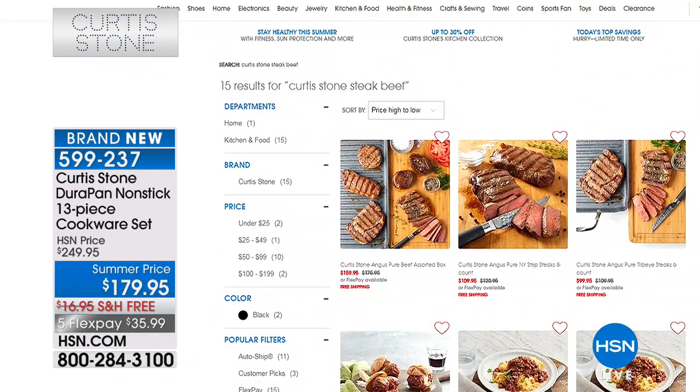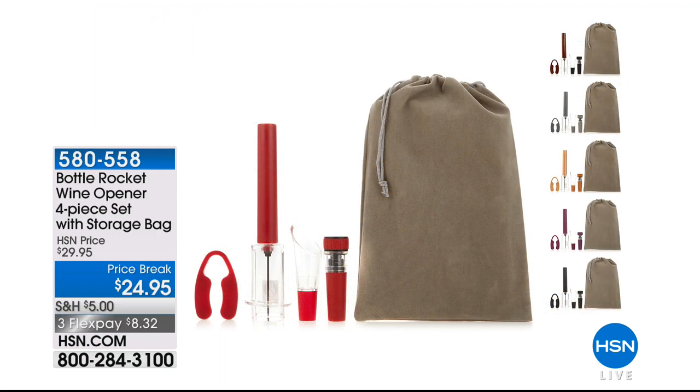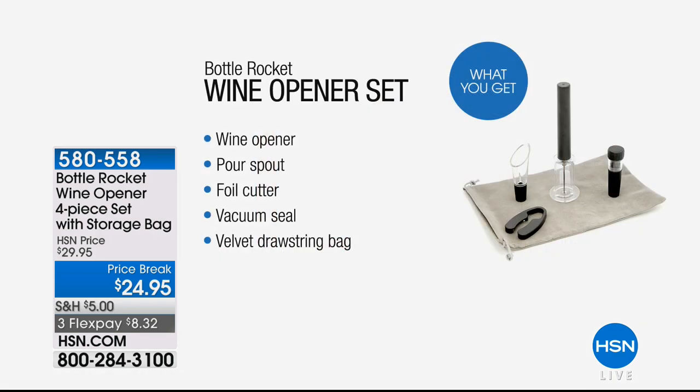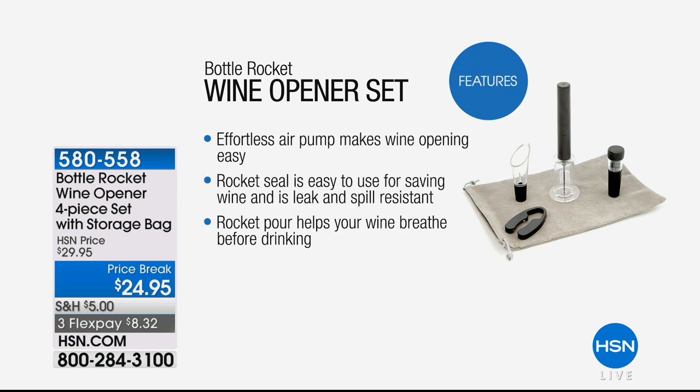We put all those seasonings into the ground beef and ground it together so you can pick those up. The ribeyes have already sold out. The New York strips are available. There's burgers available. There's also a combo pack — burgers, grinds, and of course those beautiful steaks. Okay, now you've made everybody hungry. I'll see you tomorrow at 11 a.m. Eastern. You'll be back on later today — check out his pizza three-piece collection, which is all done in that amazing Dura Pan as well.